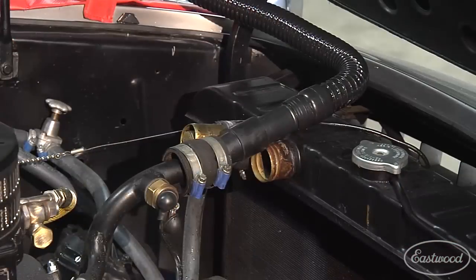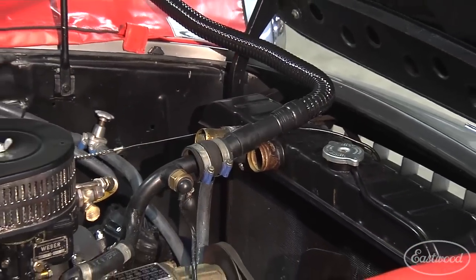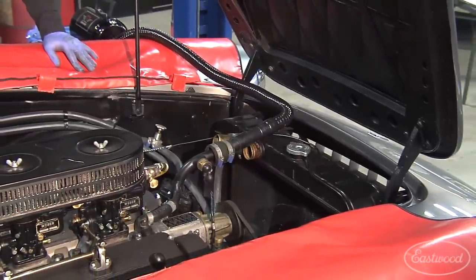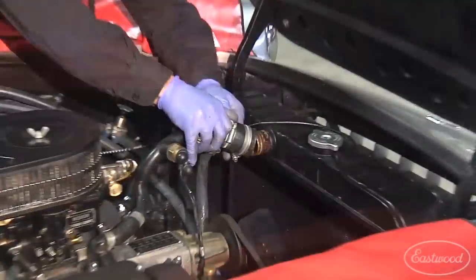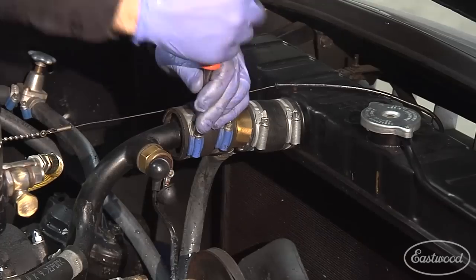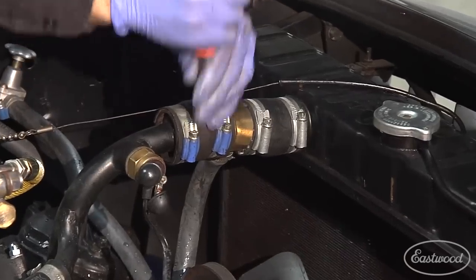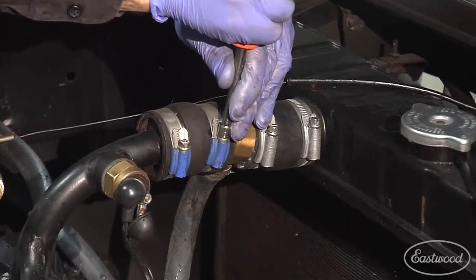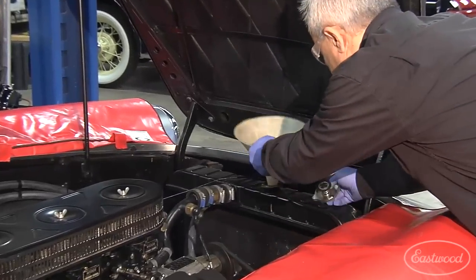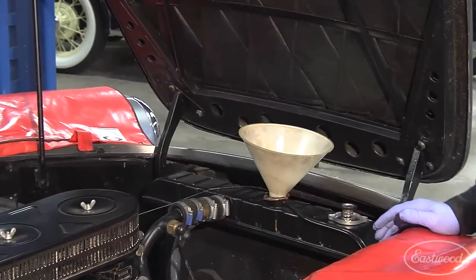Now that Peter has completed blowing high-volume air through the cooling system, we've caught the remaining coolant through the block and radiator into catch basins below. Now it's time to button everything up — put the hoses back, put the block drain back and the petcock closed — and put the prep fluid in to run through the system. We're going to fill the system with prep fluid to flush any residual coolant from the cooling system.